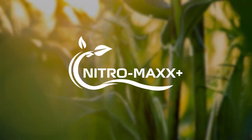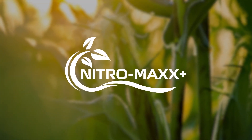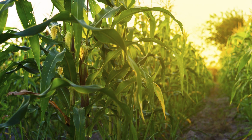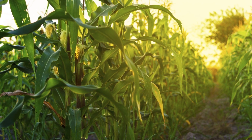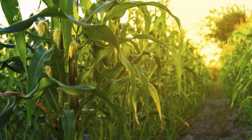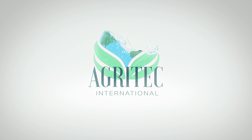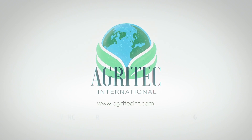With Nitro Max Plus, you can be confident that you're using a balanced fertilizer that is both safe and effective. Agritech International is the place to go to take your farm's crop growth and yield to the next level. Contact us for a consultation and learn how to save up to 50% on your fertilizer needs.